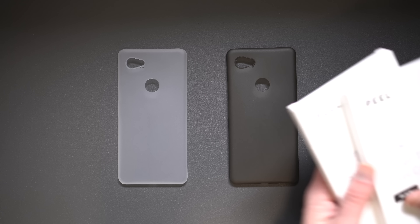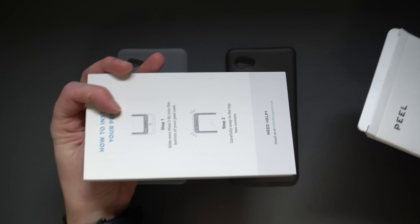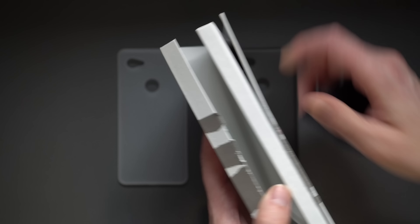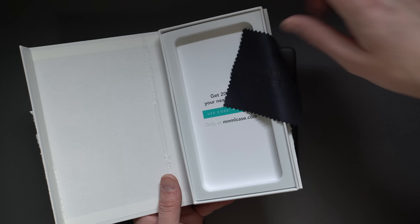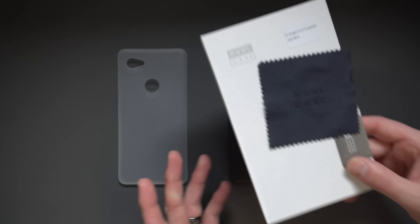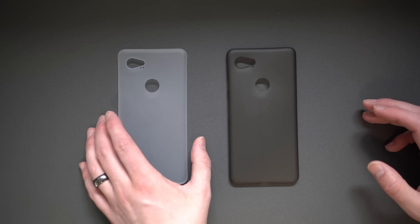In terms of packaging: with Peel, you get just the case — you slide it out of a foam insert, flip it over for instructions, and that's it. With Minimal, they give you a little cloth for cleaning your device with their logo on it, and a code to get 20% off your next purchase at minimalcase.com — maybe that'll wipe out the five dollar shipping. So Minimal is about ten dollars cheaper and you get a little cleaning cloth bonus.